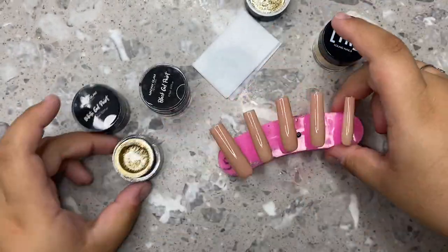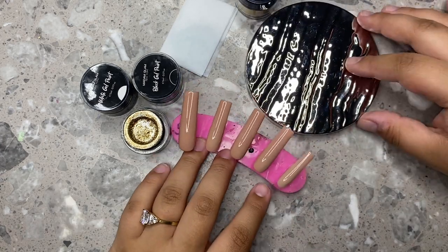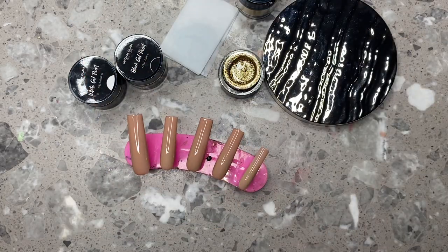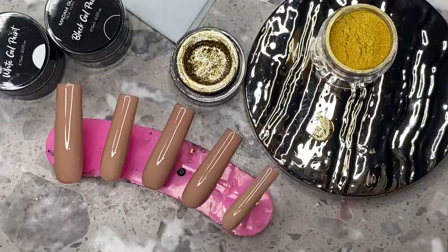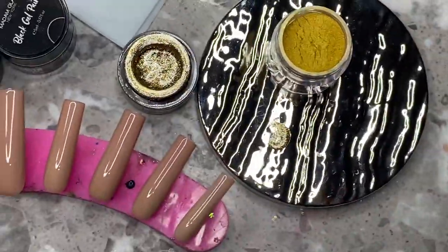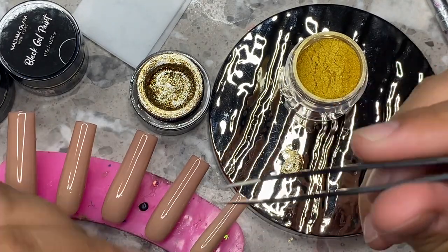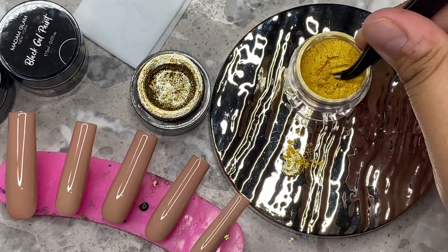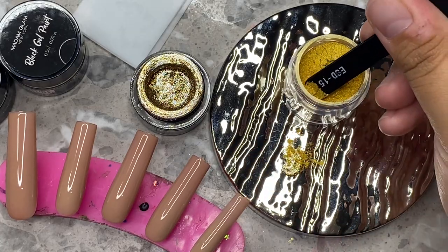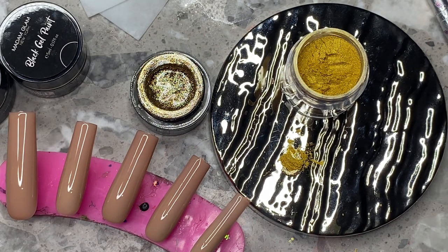I kind of showed the inspiration picture too quick. I wanted to make the gold a little more yellow-toned, just like it was in the photo, so I did go in and alter the shade of gold just a little bit. At the end, I'm going to show you guys a comparison side by side of what I ended up recreating and the inspo picture. This little pigment is just a random pigment from Young Nails — I'll leave the name linked down below, but I got this almost a year ago during their Black Friday sale.